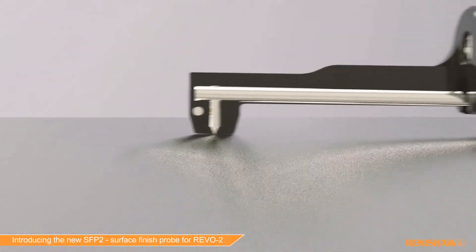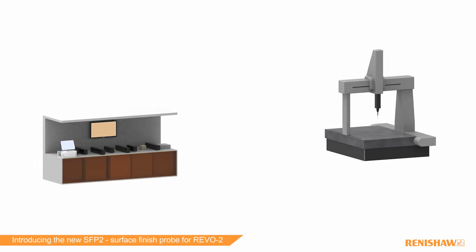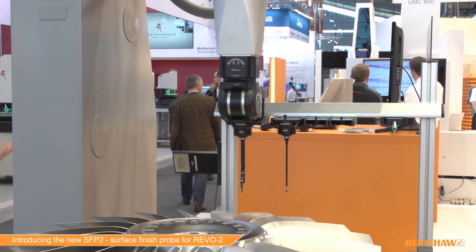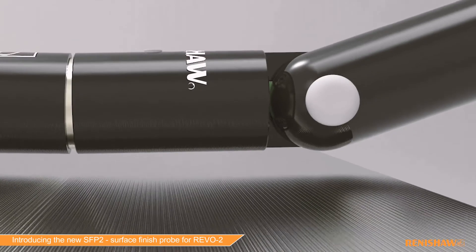Integrated surface roughness measurement can reduce the need for other dedicated surface roughness equipment, thereby freeing up valuable shop floor space. That's why surface finish on the Revo 5-axis measurement system brings so many benefits to users of CMMs.